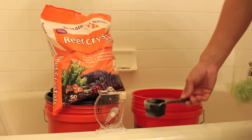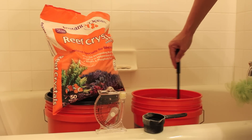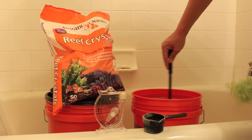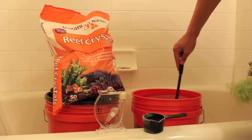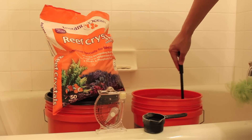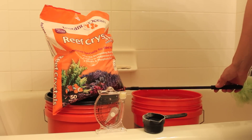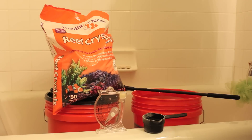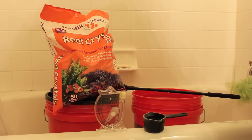I shouldn't really even be calling it RODI purified water anymore — now it is actually salt water, though it isn't yet salt water at the correct specific gravity and salinity for my marine aquarium. I'm trying to match natural environment conditions, and those natural environment conditions should be a specific gravity of around 1.022 to 1.026 and a salinity of about 30 to 34 or 35 parts per thousand. I will let you know that two and a half cups of Reef Crystals Reef Salt worked absolutely perfectly to match those conditions.